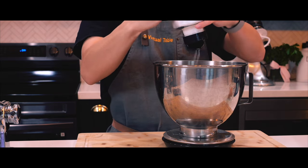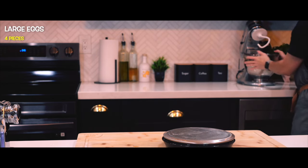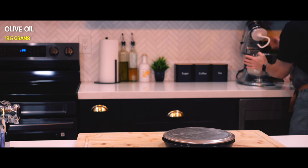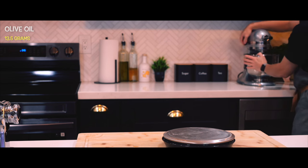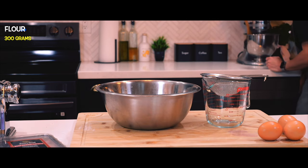First things first, I'll be making the pasta dough. I'll be mixing together eggs, flour, olive oil, and salt. For the flour I'll be using double zero flour, which is what I usually use for pizza, but I will make pasta with this today instead of the usual all-purpose flour.